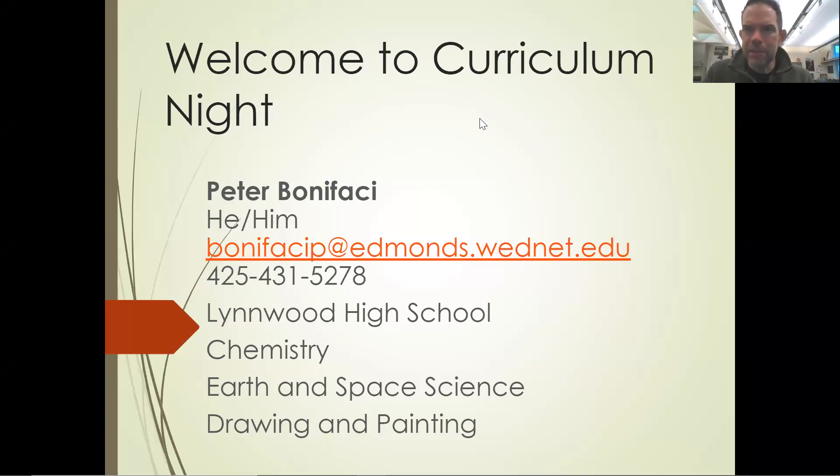Hey, welcome. My name is Mr. Boniface, or Pete Boniface. I teach art here. I also teach science.